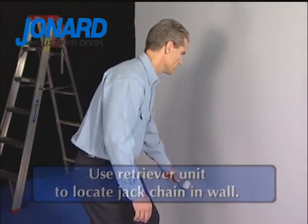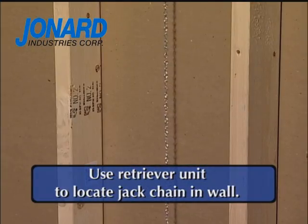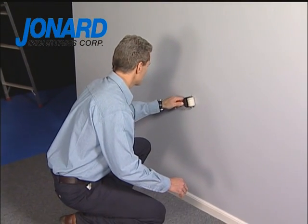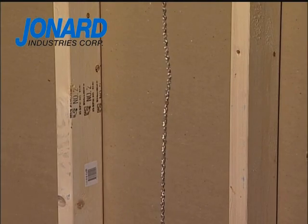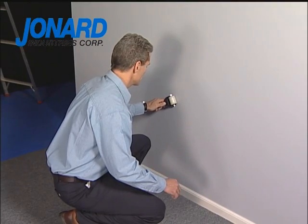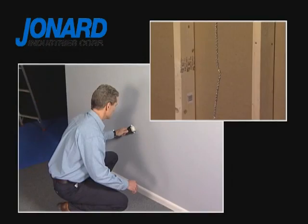The installer will now use the retriever unit to locate the jack chain suspended in the wall. Slowly move the retriever unit left to right at the outlet location, listening for the chain to make contact with the sheetrock. The jack chain will be magnetically pulled against the sheetrock when the retriever unit passes over it. This connection verifies the correct wall cavity as well as the chain location.